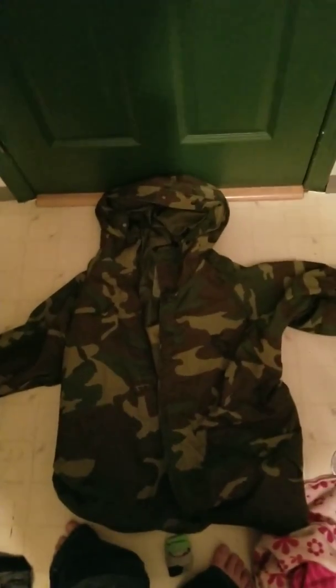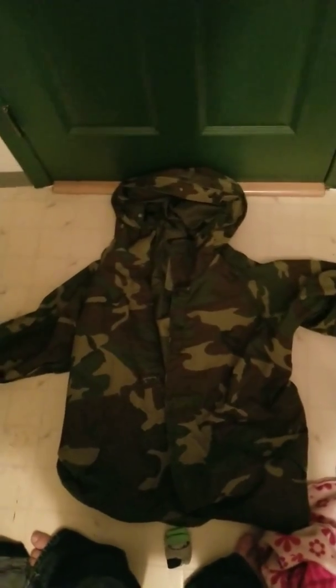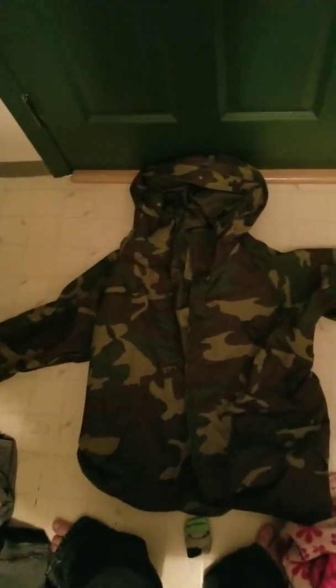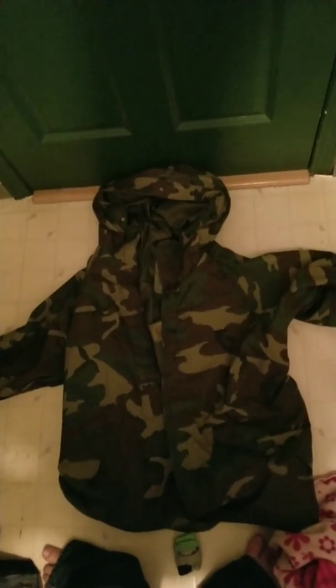Okay, hello guys. I stopped in at Quinn the Eskimos again and picked up some Gen 1 Extreme Cold Weather Clothing System Jacket. It was used by the U.S. Army, and this one is in fair to used condition.